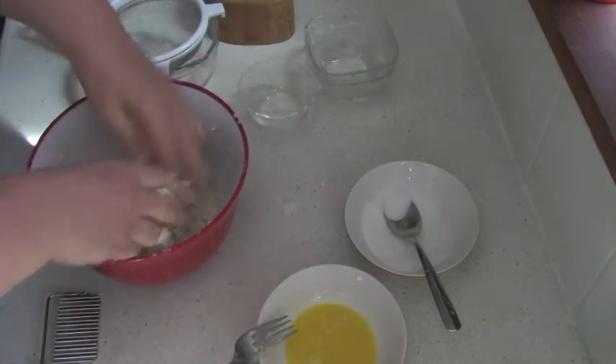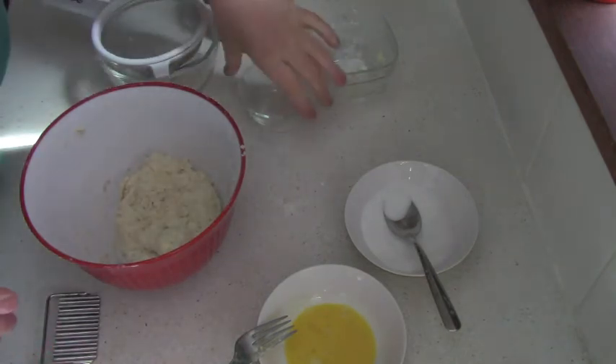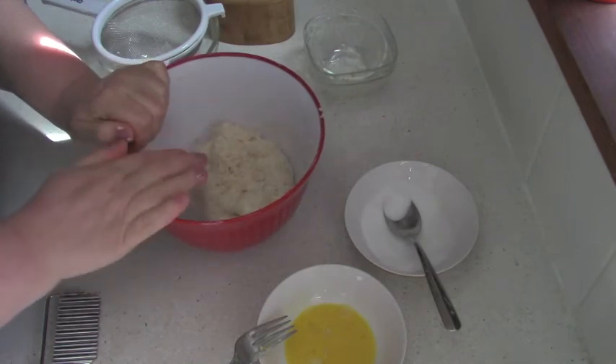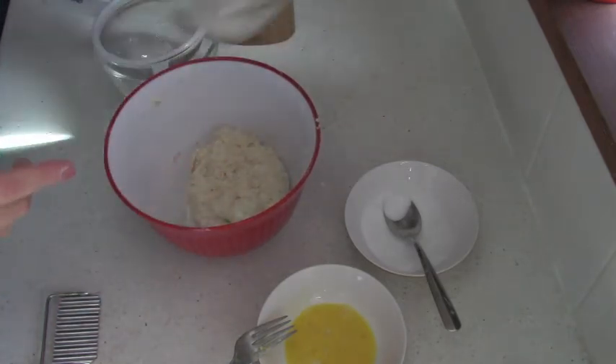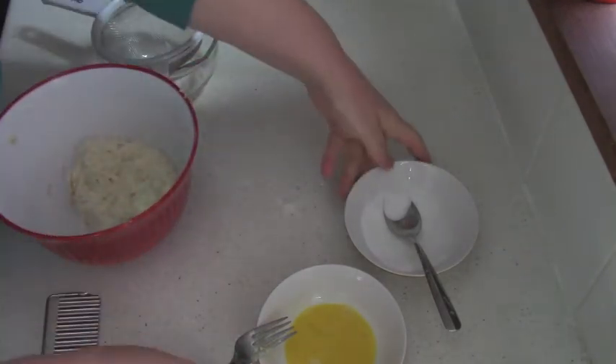This dough doesn't need to rest. I also have to warn you that it is not a very sweet dough. If you like sweet, add more sugar — maybe half a cup of sugar. I just don't like very sweet, so if you do, add more.